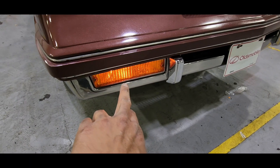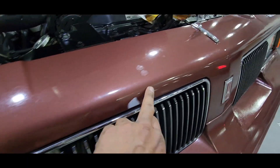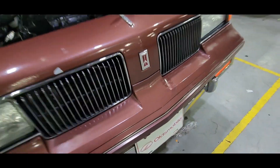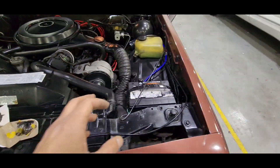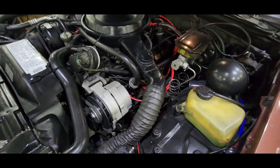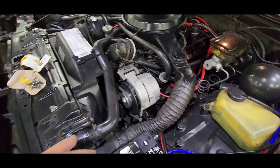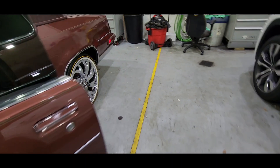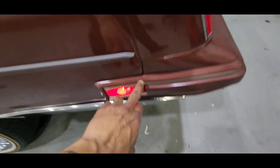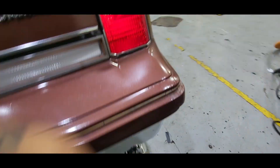We got new bulbs here and new bulbs here, which we installed. Like I said, paint is the last thing I'm worried about — we're working on this motor, getting everything tight under the hood that needs to be replaced. One step at a time on this Cutlass. We just swapped these bulbs out — new bulbs working. We replaced all the bulbs in the back. Brand new, brand new, brand new — everything's brand new on here.